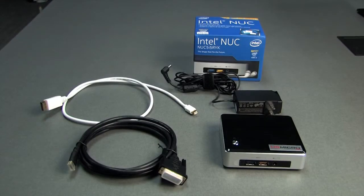This is the new Intel NUC model NUC5i5RYK. This video is just going to show how to hook up this computer to the monitors and keyboard and mouse.